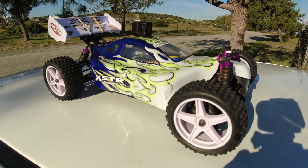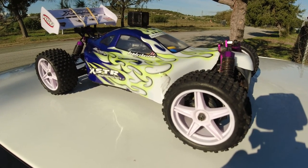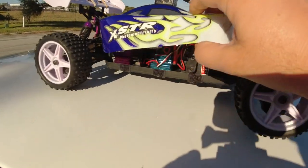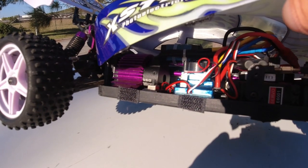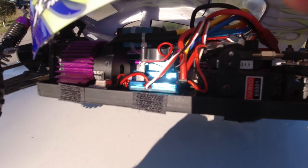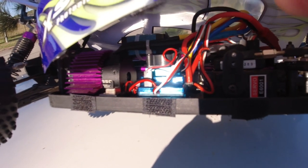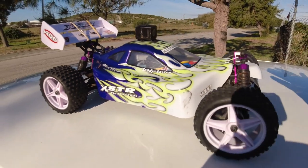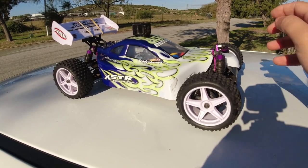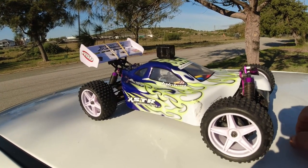I was waiting for some brushless combos from eBay — they're rather cheap, around 44 bucks. I bought a set for my brother and for myself. Initially I put this system in the WLtoys 104001; it consists of a 3650 motor with 3900kV and this blue claimed 120 amp ESC. I've now got it back in this buggy as I originally intended.